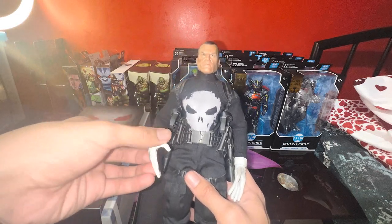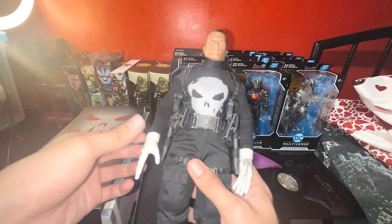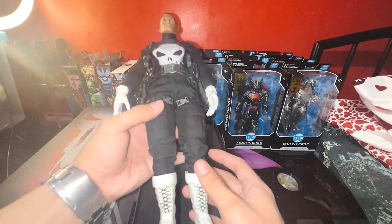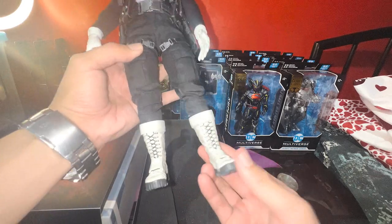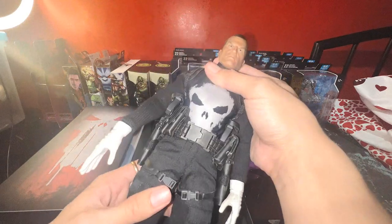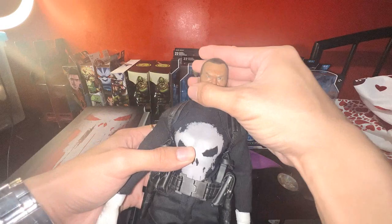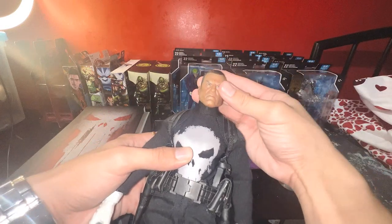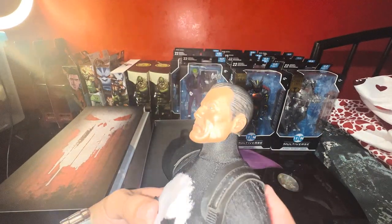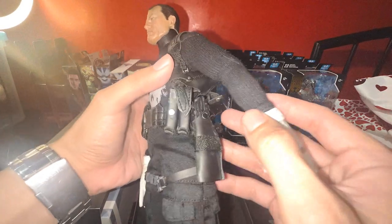It looks very nice to be honest. These are articulated — you can move the hands, the arms, the legs, and also the limbs. You can also move the head. The face looks great, it's a nice sculpt, and you have the accessories here.